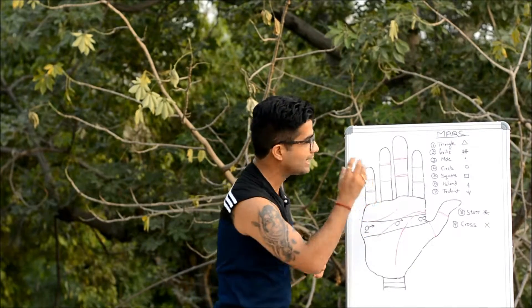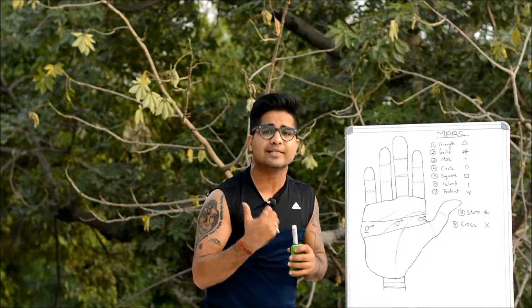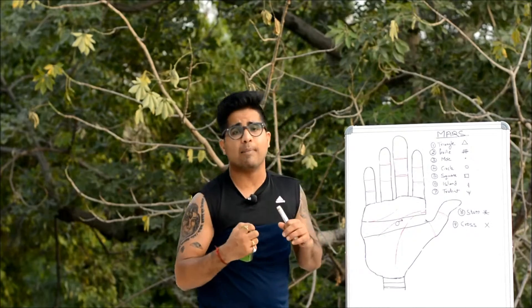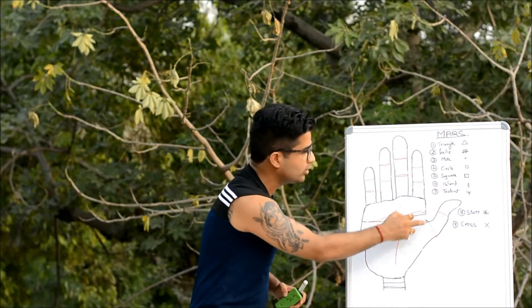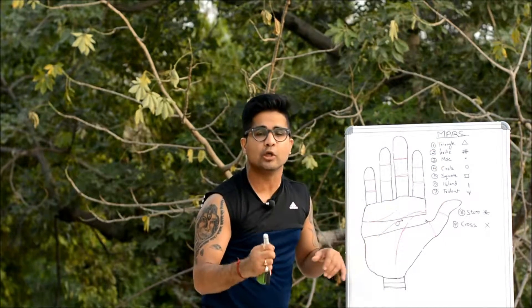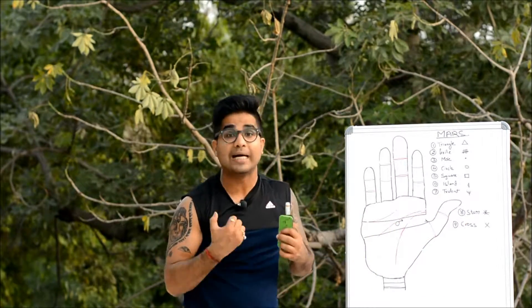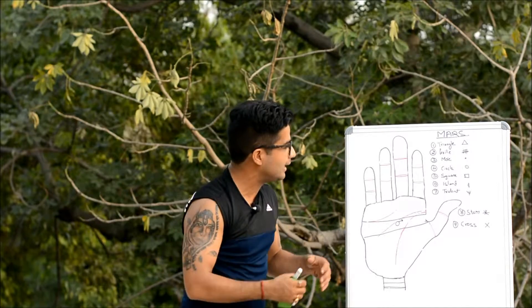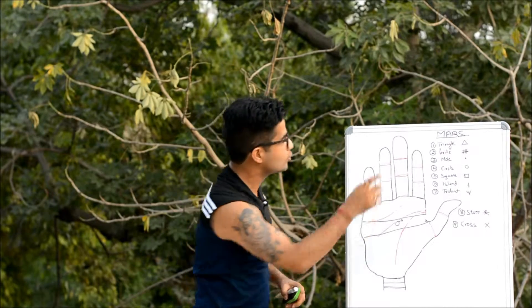Now we'll attach the signification of these symbols specifically to the Mount of Mars. In the majority of analysis, the emphasis is given to the Outer Mars only. The presence of these signs rarely creates much difference if found on the Inner Mars — the only exception being the symbol of star on the Inner Mars, which tells about heightened energy, making someone do very well in competitive sports or army and martian profiles.